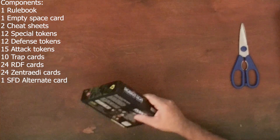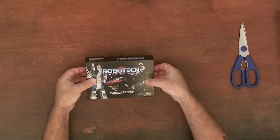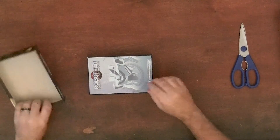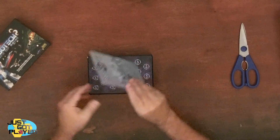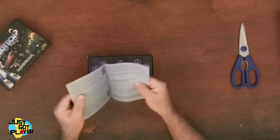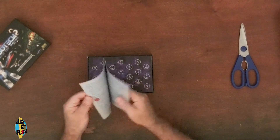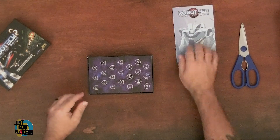First time opening it, I'm excited. Pretty straight box. There's an instruction booklet — this will be about 15 pages with some pretty large print. Seems to be a pretty easy to play game.